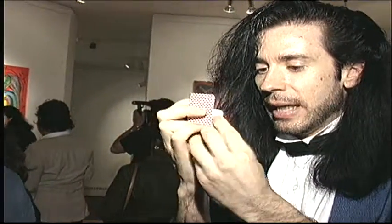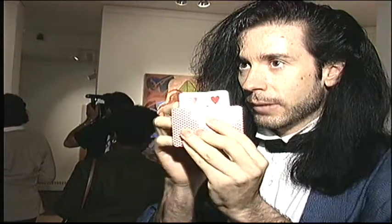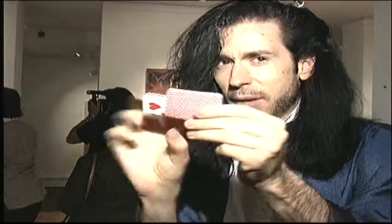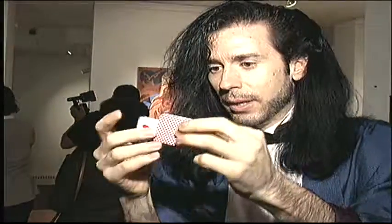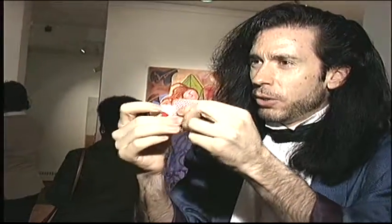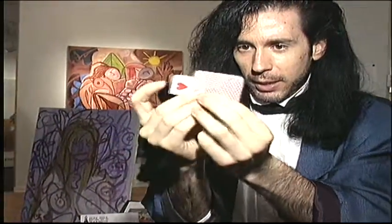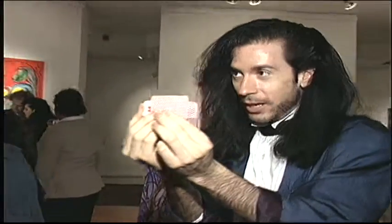I'll open it up so you can see that. Now I'm going to fold it back the other way, so now the 8 would be inside the 5. Real easy to follow. And the back design is on the inside right there. Now what I want to do is put a warp in the 8 of hearts. If I click the card hard enough, it should work so that when I push through, the card will actually look like it turns itself inside out.